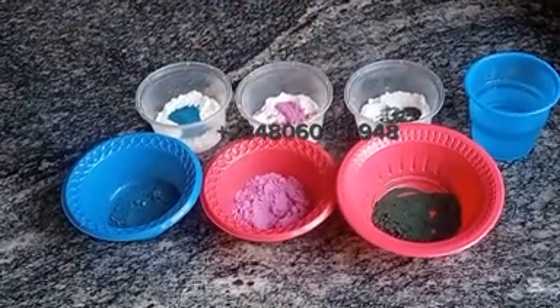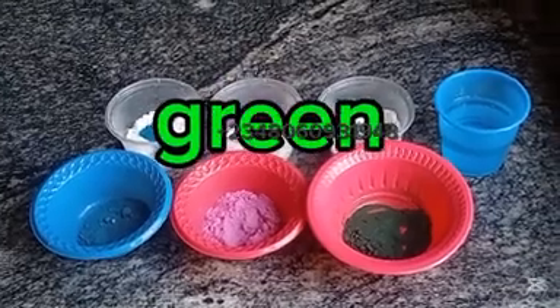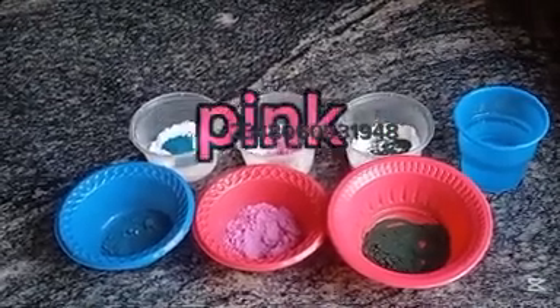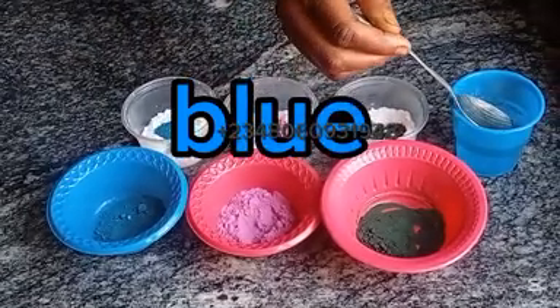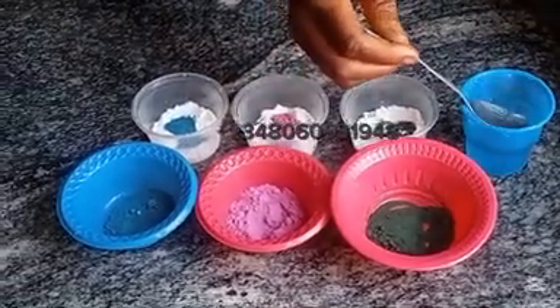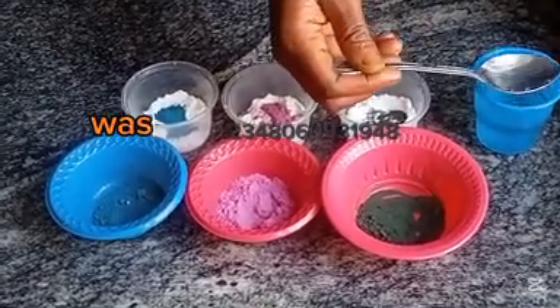The color we are using is watercolor, and I'll be using three colors for today's production — green, pink, and blue. I added one spoon of washing soda into a bowl.